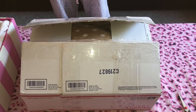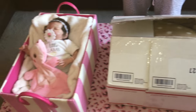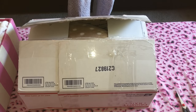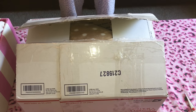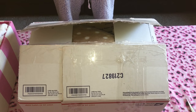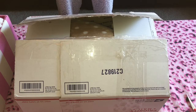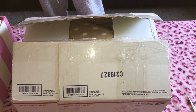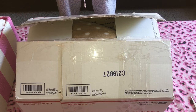Hi, everybody. Welcome to Lexi Loves Reborns and Baby Alives. Today I am here with the most exciting unboxing probably ever, because it is the really sought-after kit that we all love. All of us collectors are obsessed with this kit. Even the Reborn artist herself loves this kit. It is the Saskia kit by Bonnie Brown.